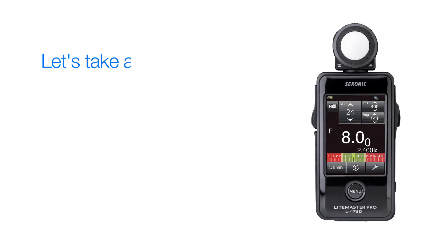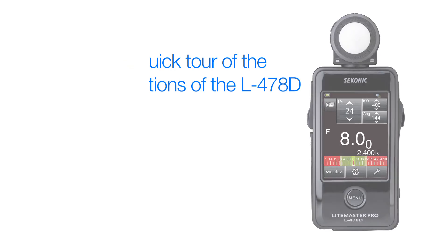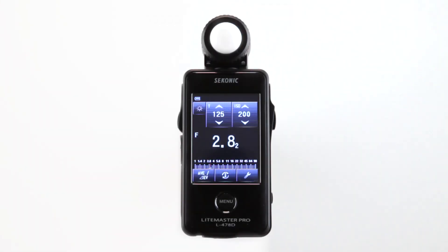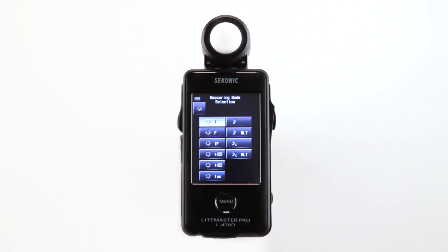But before we start metering, let's take a quick tour of the different meter functions the L478D has to offer. Touch the measuring mode icon to bring up the measuring mode selection screen.